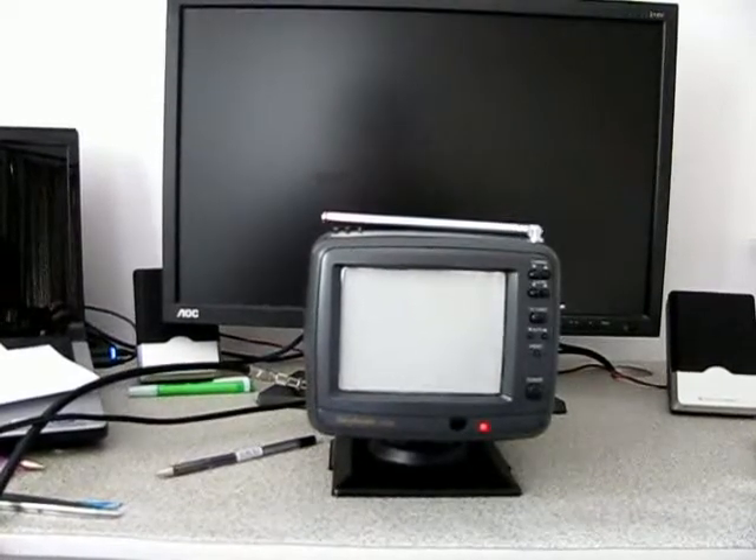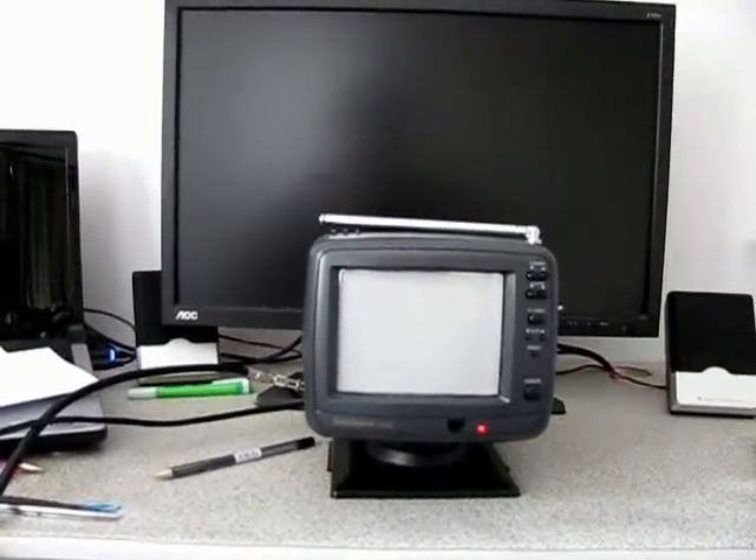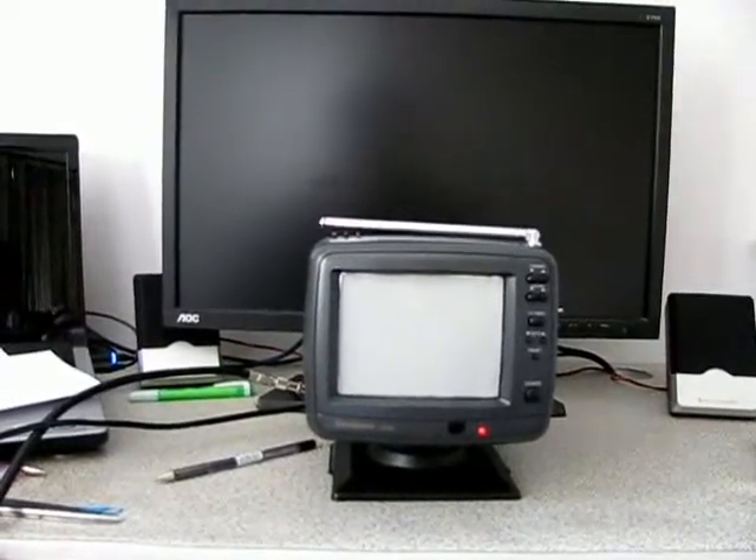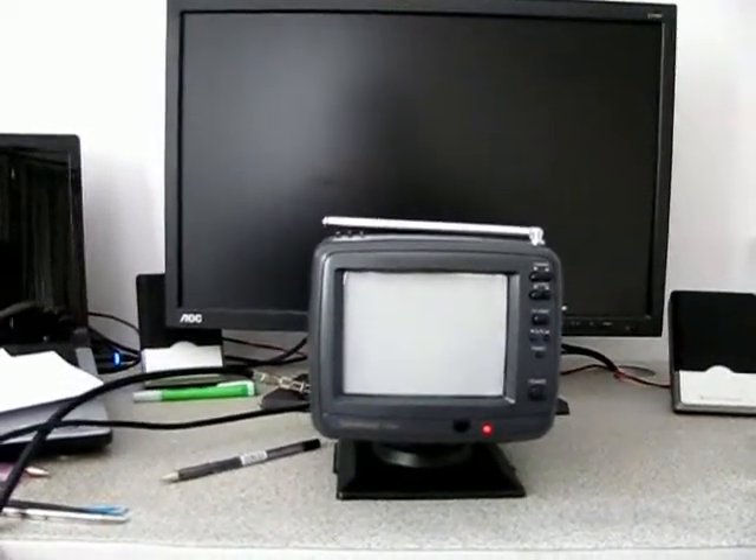Since the inbuilt antenna performs best on UHF and in strong areas VHF as well on the digital tuner, I decided to plug in an external antenna for this set. Now let's turn the set on.